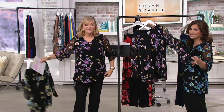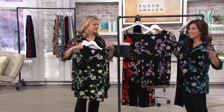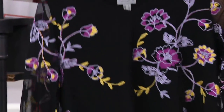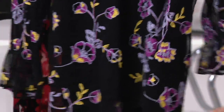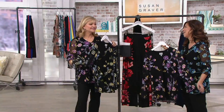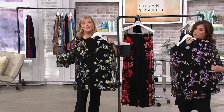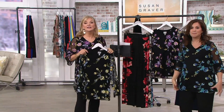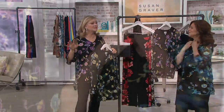Look at Pat — Pat picked it. She goes through my entire collection and she could pick anything she wants. We give her freedom to choose what she loves, and she loves this. It's so pretty, I hope you all love it too. Black and turquoise is what Susan has on — I just grabbed the sample right off the rack. Any of the colors work.